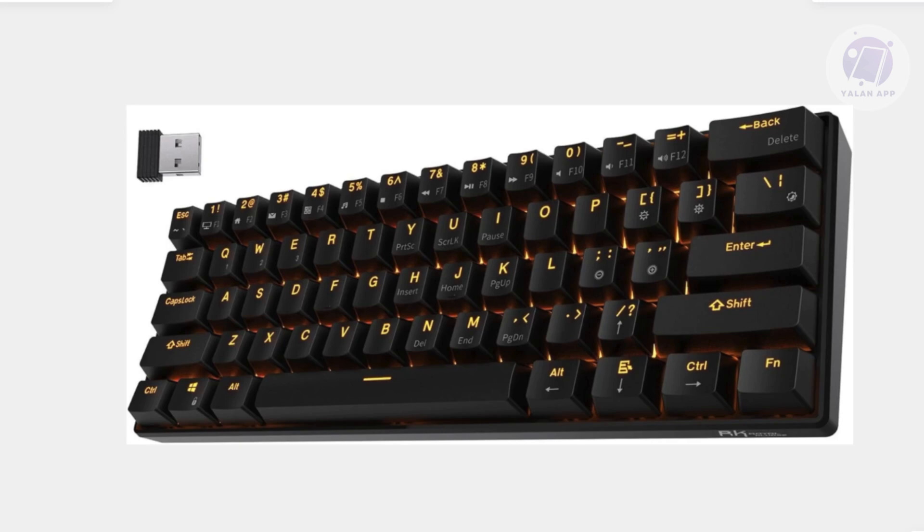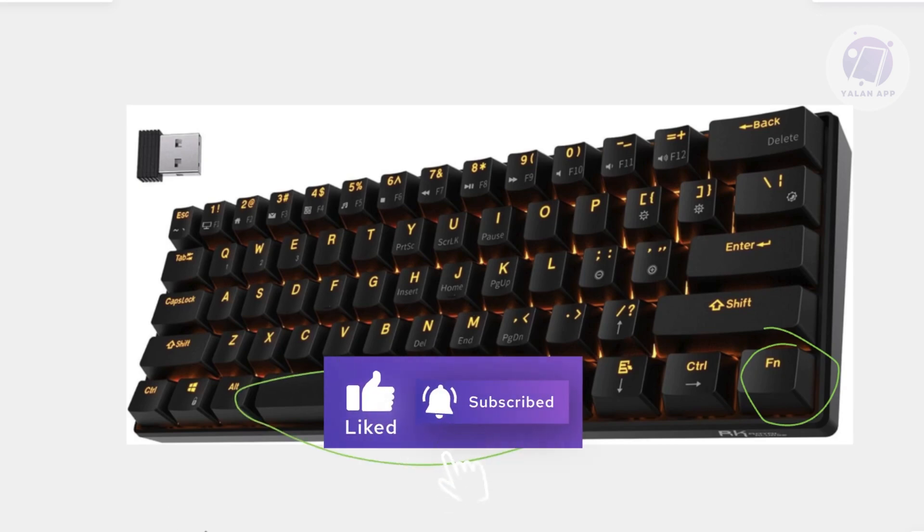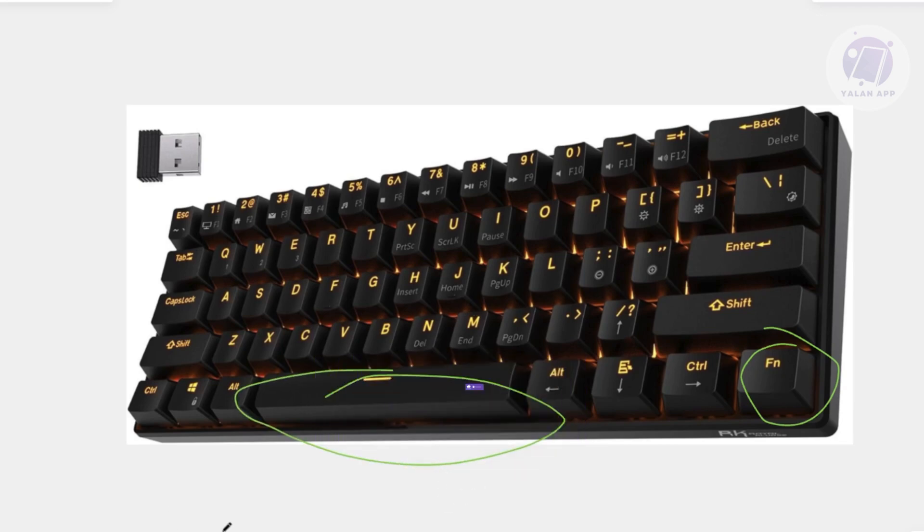What you need to do is locate the FN key, usually at the bottom right, and also the Space key. Press and hold those keys together simultaneously, and continue holding until the keyboard's lights start flashing. This indicates the reset process has begun.